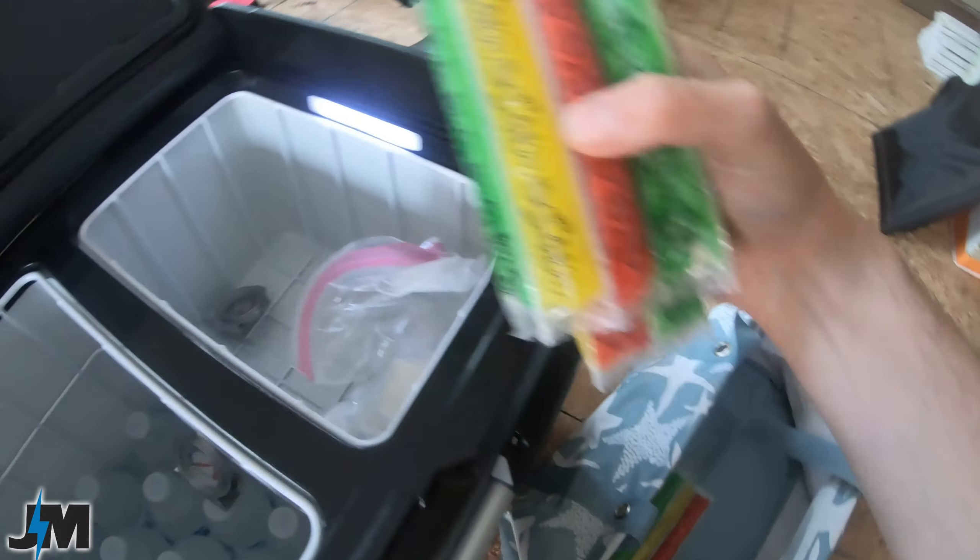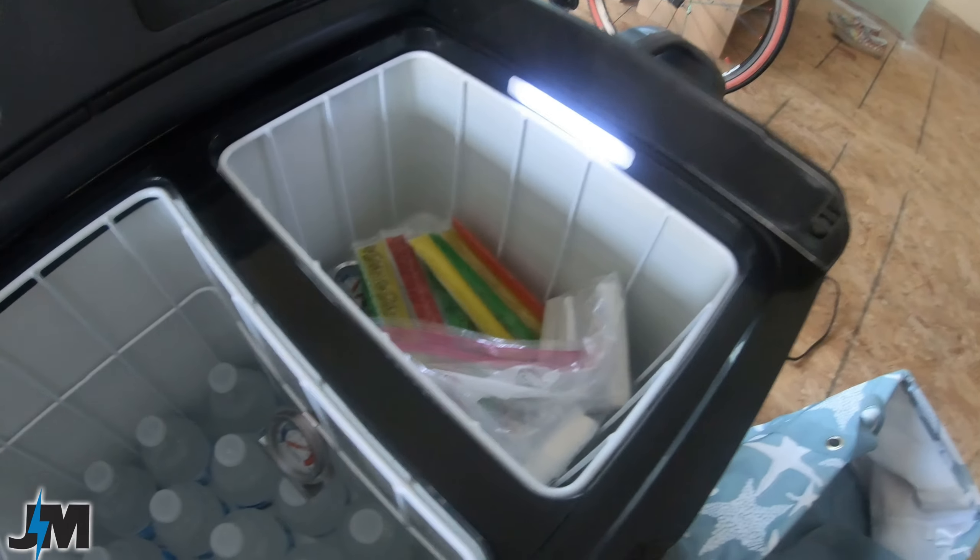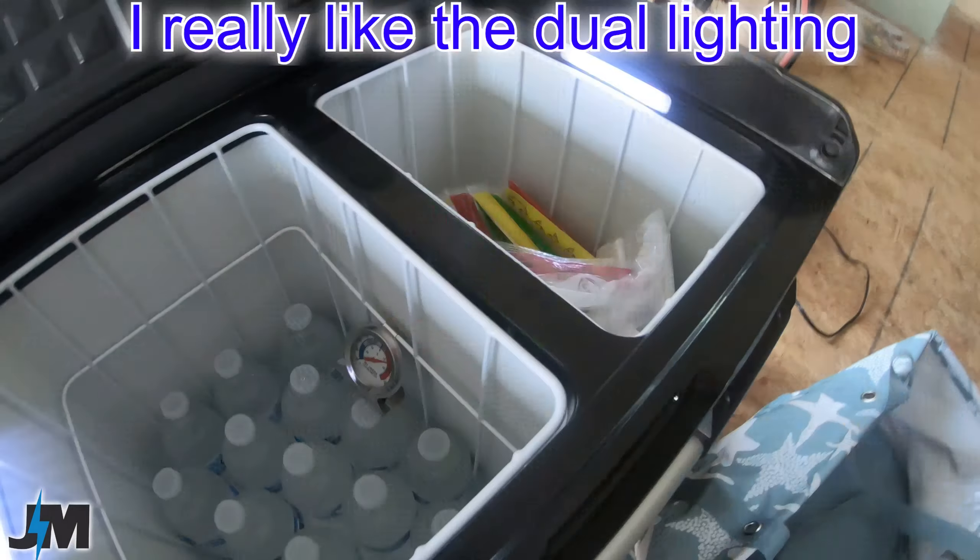At 50 minutes we're almost at zero degrees on the freezer side, so I'm loading in ice cream sandwiches and freezer pops — got to have those on a hot day. As a precaution I'm putting them in a Ziploc bag in case they melt, though they shouldn't. Throwing a few more drinks in and we're ready to go.